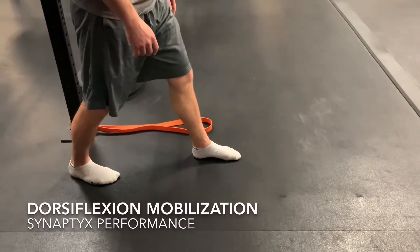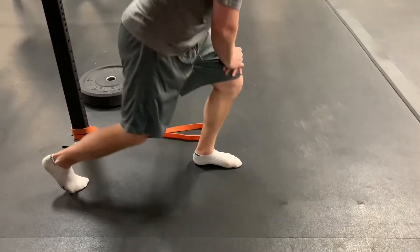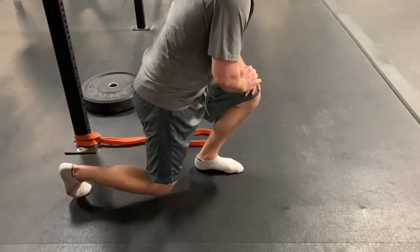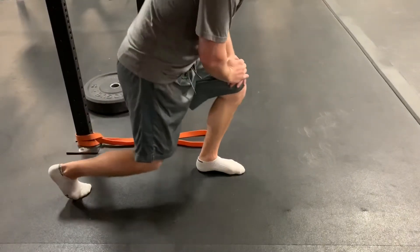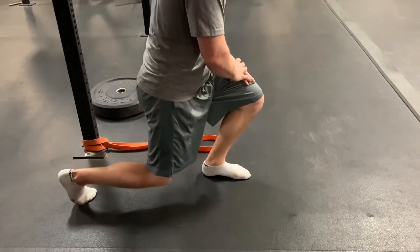Start off in a split stance with a strong tripod established on the front foot. Simply drive the knee over the toe using your body weight, but be sure that the heel remains firmly planted on the ground. It's important that the motion created is just ankle dorsiflexion and that there is no compensation pattern from the hip.